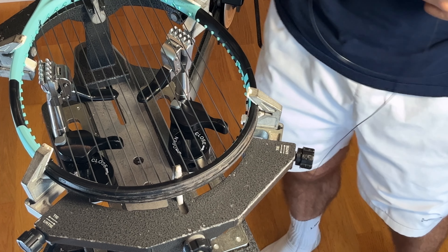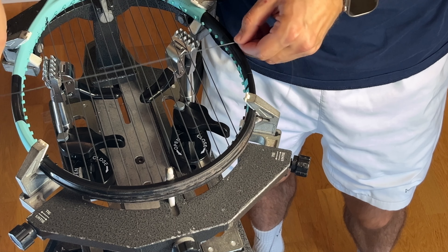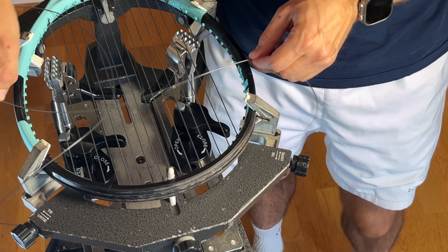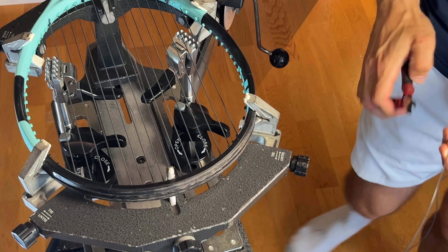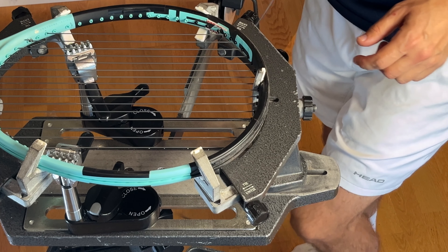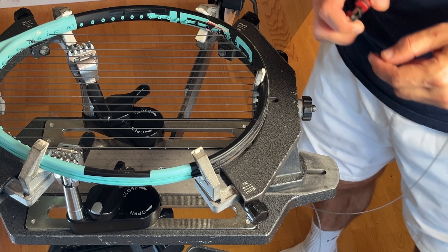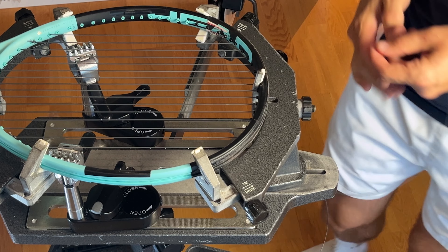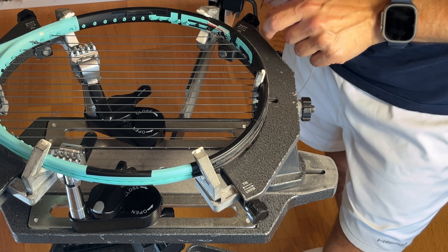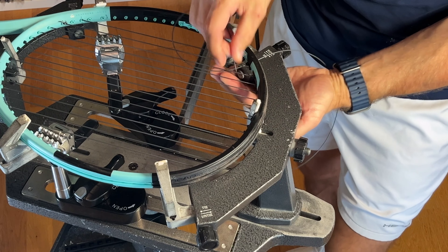Let's start with the crosses — it was 19 crosses. There are a couple of different ways to start. I'll show you the one I like, which means you need to have a starting clamp. Some people start at the third hole — the professionals — but I like to start just on the top here, it makes it easier.